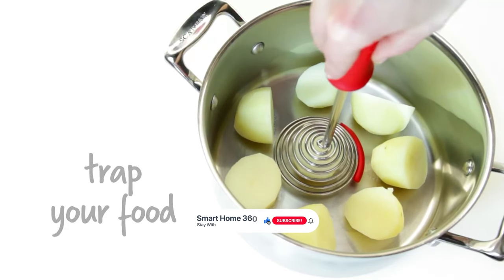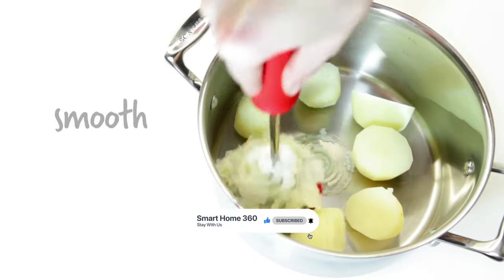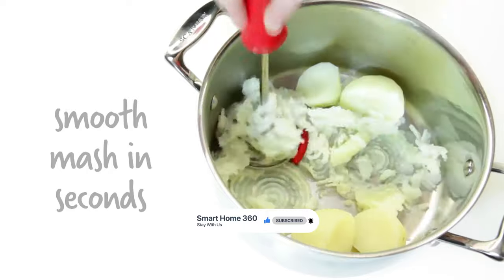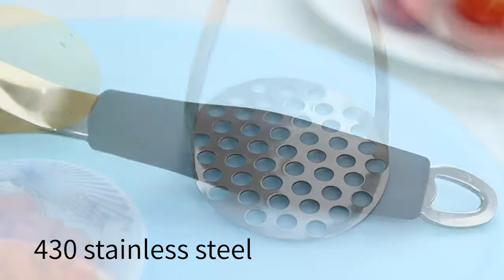Thanks for watching. Hope you have no doubts about the best potato masher on the market. If you enjoyed this, make sure to like and subscribe. Drop a suggestion in the comment box if you think we can do better.